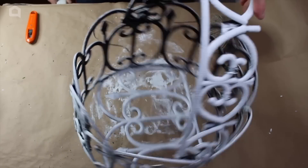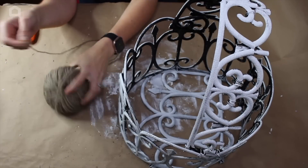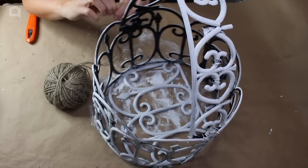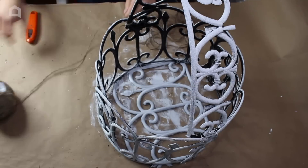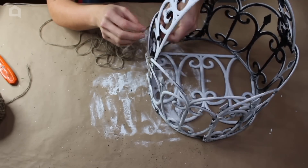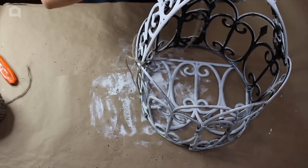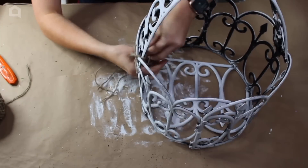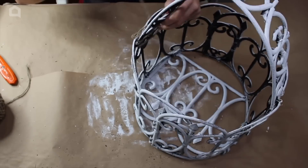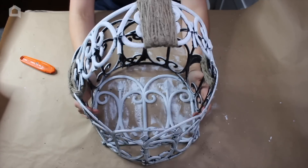Now that the paint has dried, I'm going to add my own spin by wrapping twine around certain areas of the basket to give it a really nice decorative rustic accent and also to keep the basket in the position I want. I'm starting with the sides of the handles, balling up the twine a bit to make it easier to work with and wrapping to cover the wire areas. Now I've wrapped the top and sides with twine, so we're going to take this out to my screened-in porch where it's going to live.